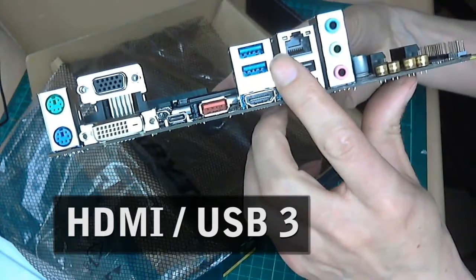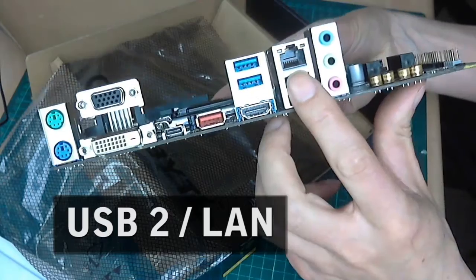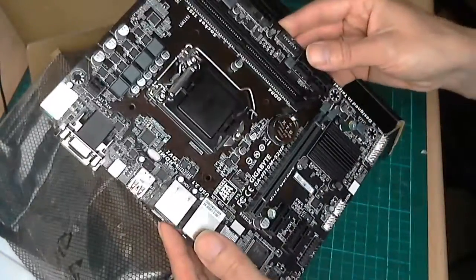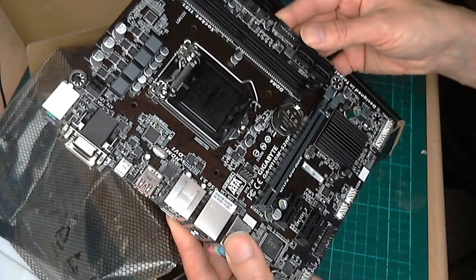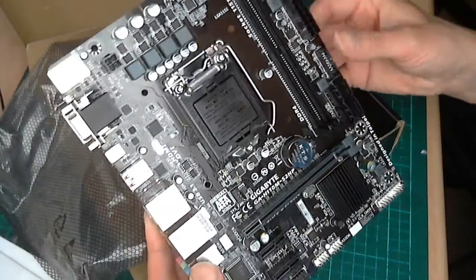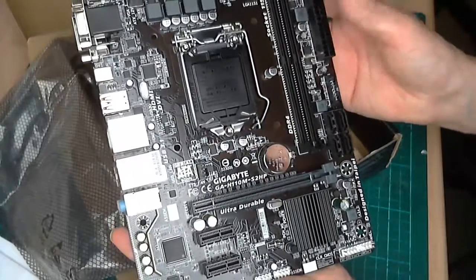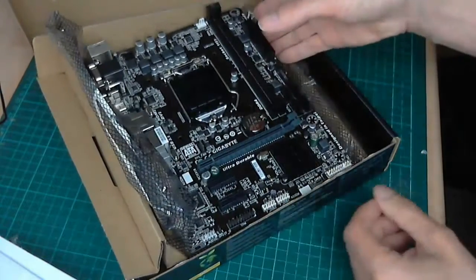We've also got Gigabit LAN and some standard audio sockets. What the board doesn't have is any full-size PCI slots apart from the one for the graphics card. The board does support 32GB of DDR4, which is one of the reasons why I picked this board. You can get some Skylake motherboards which support the older DDR3.